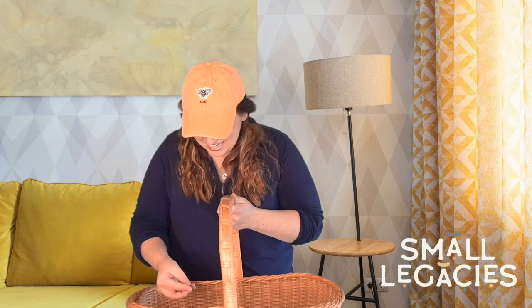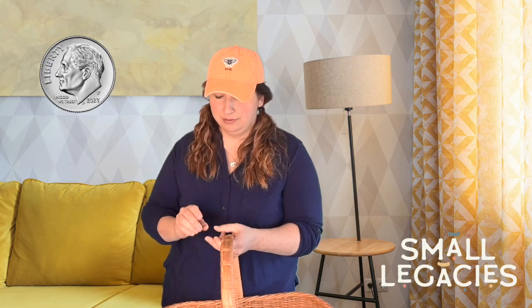Today we're going to talk about a new coin. Are you ready? Let's take a look. I've got my coin basket — every day when a member of my family gets home, we put our coins in this basket. There's a lot in there today. Let's see what we can find. We have a penny, a nickel, and I see a new one. This is our coin of the day.